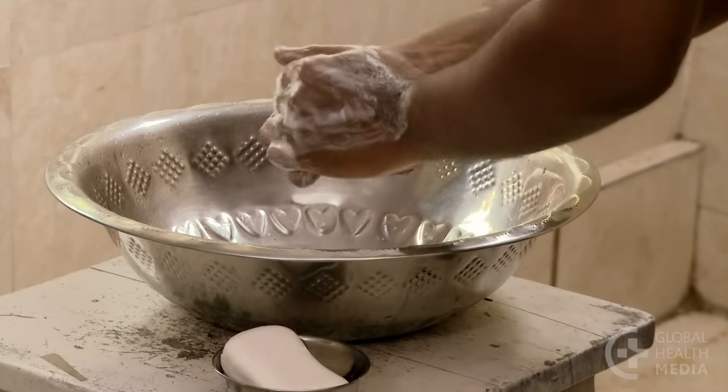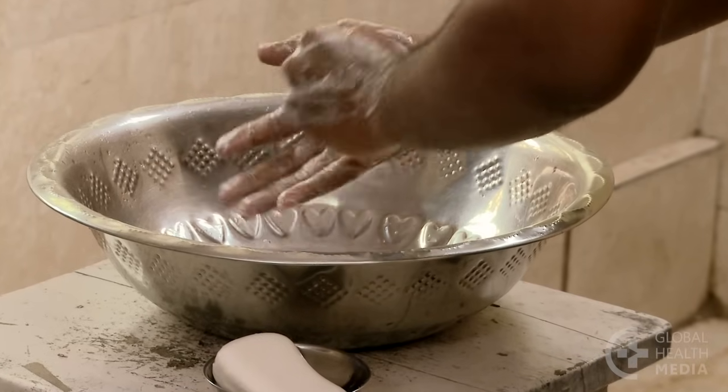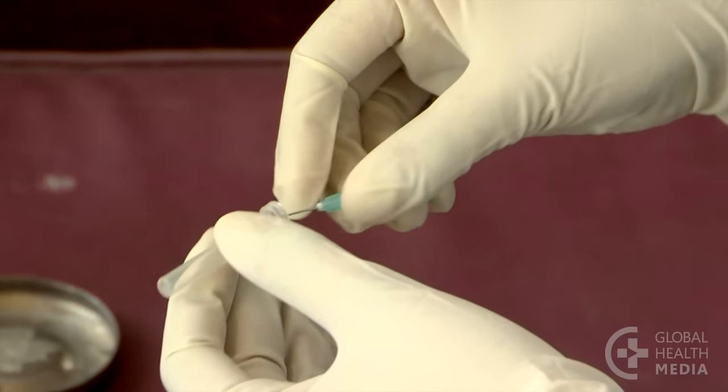Before you start, wash your hands. The easiest way to draw blood on a baby is to use a sterile needle.